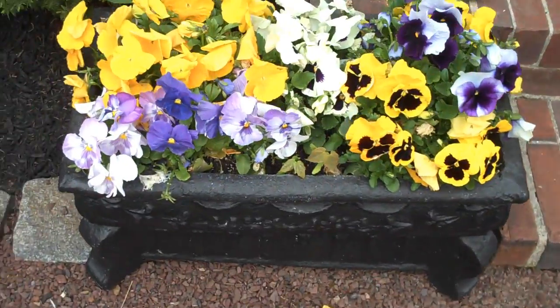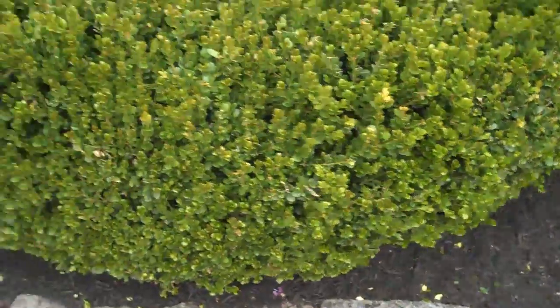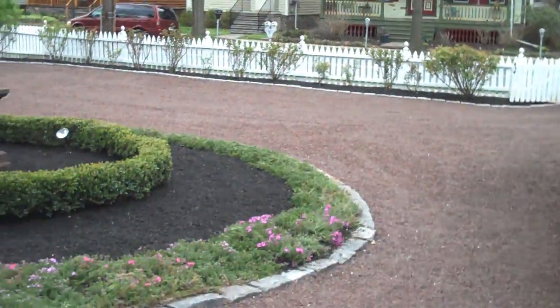Just a couple of flower boxes filled with pansies, some dwarf Alberta spruces, and some nice low growing boxwoods to stay below the window. A nice spring screening of arborvitaes for some privacy.